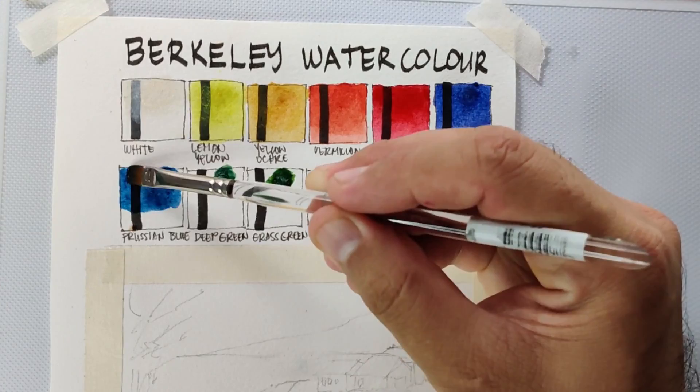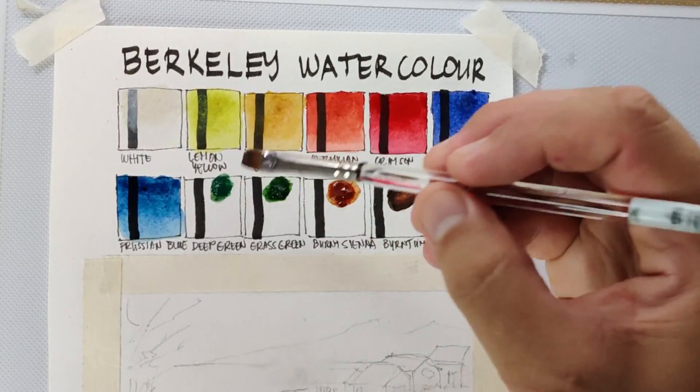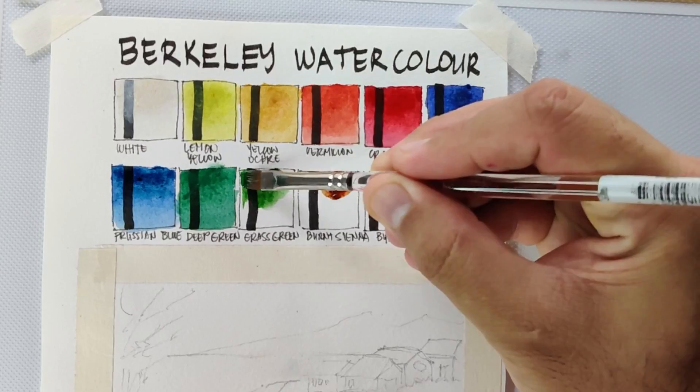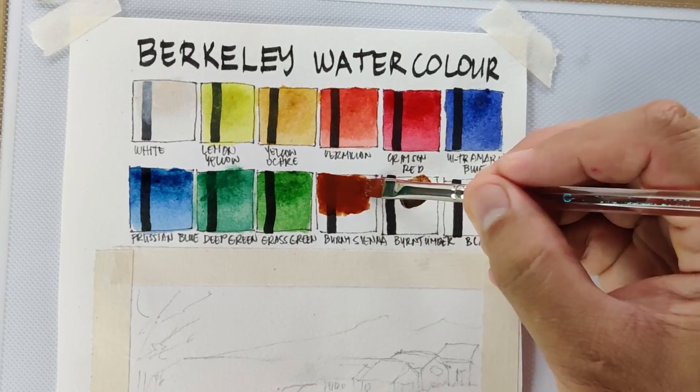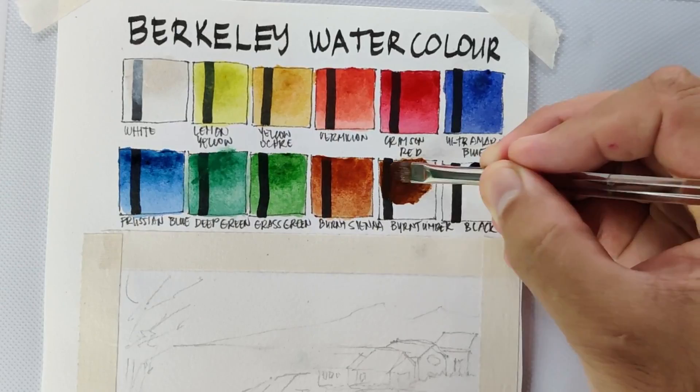Next we have Prussian blue, which is also very saturated. Then deep green — just like in the Art Rangers this doesn't look deep green, it just looks like a mid green. Next we have grass green, which looks like a sap green. Now we go to the earth colors: burnt sienna, which I think is also very saturated, then burnt umber, and lastly we have black.